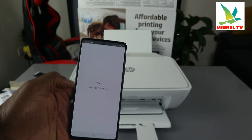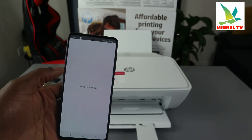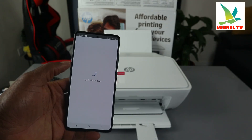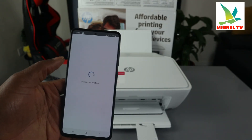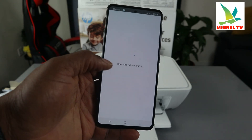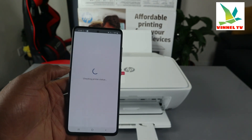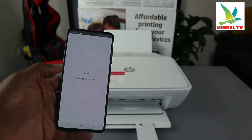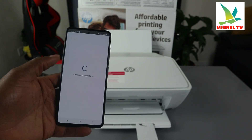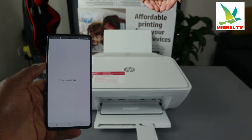Once you connect to Wi-Fi, just follow the whole process to connect to HP service. You can also connect to Instant Ink if you need to, but for this tutorial I will not. The app checks printer status. So guys, that's how to connect this printer to a Wi-Fi network — just follow the process. Thank you very much indeed and stay blessed.